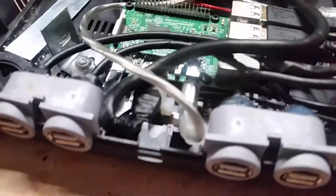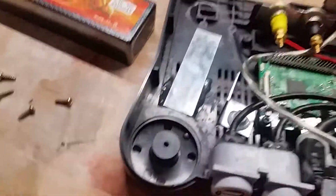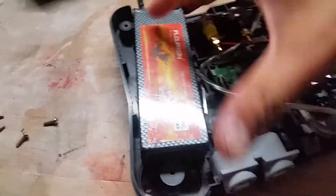Then we have the HDMI — I can use HDMI or the screen. As you see, I had to cut a lot of plastic here too just to make everything fit, and make this little slot here for the LiPo just for it to stay in the right place.